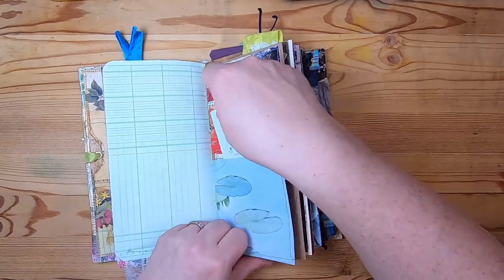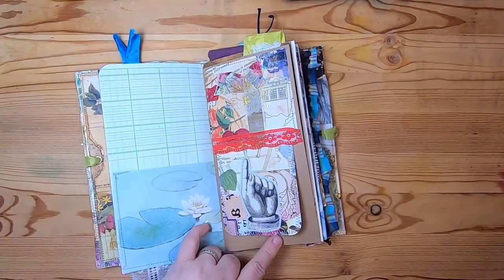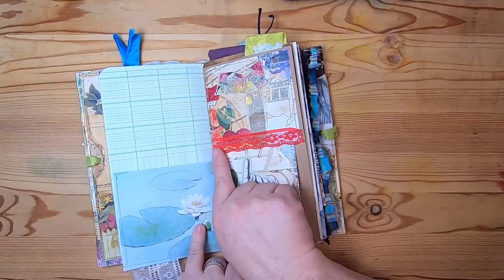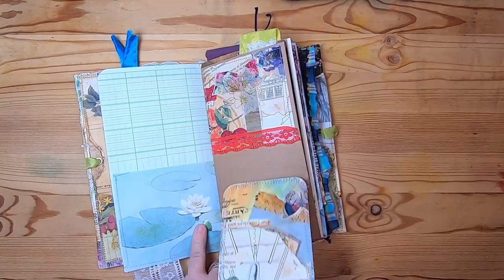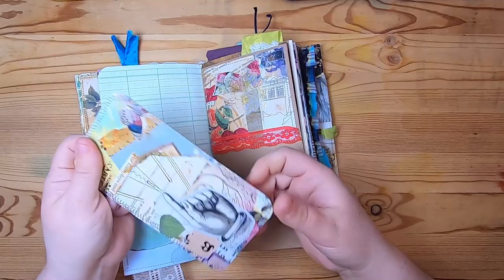This is ledger paper, and then this is actually a pocket made from lily pad paper - you can actually open it up and pop things right in here. Then this is an upper-tuck collage pocket with some red lace at the bottom and a collaged journal tag inside.